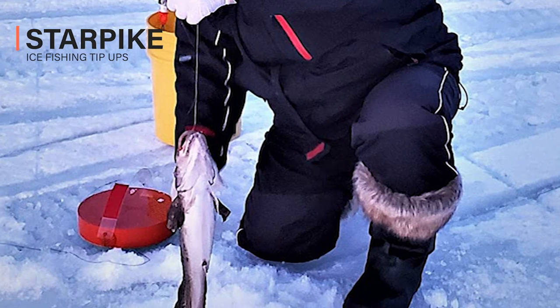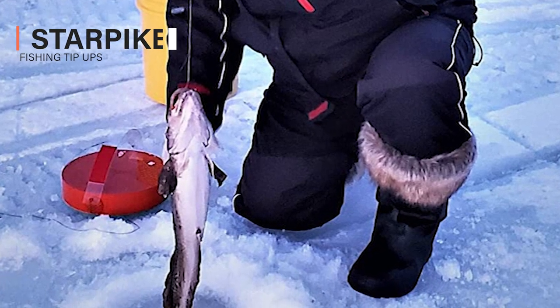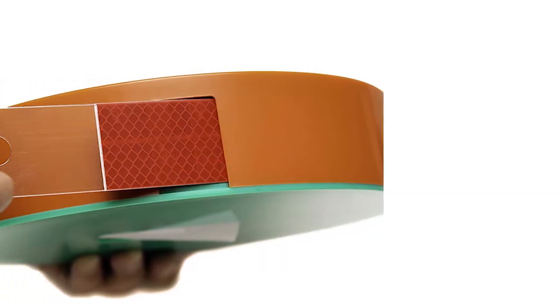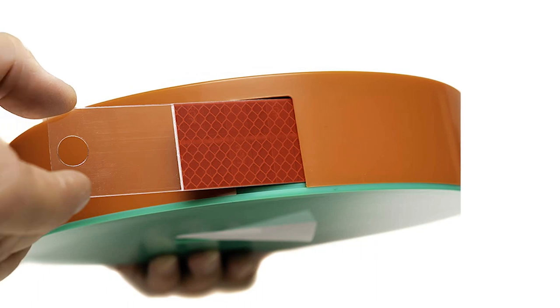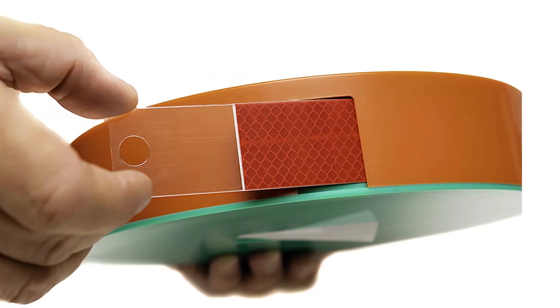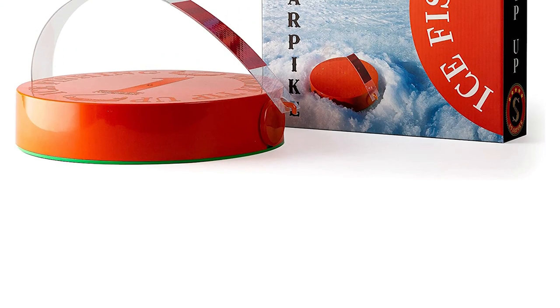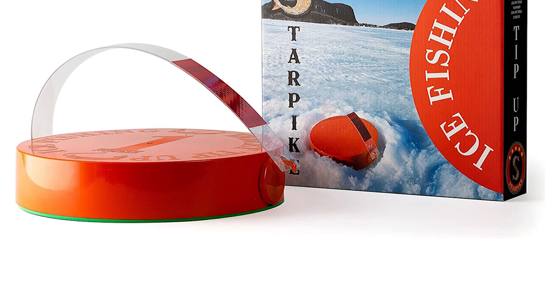The original Starpike Ice Fishing Tip-Up comes with a one-of-a-kind design that is unlike any other ice fishing tip-up. This exclusive design was developed without any metal elements, which makes it easier to carry because of its compact size and lightweight build. All components are made of high-quality plastic that is entirely resistant to corrosion.